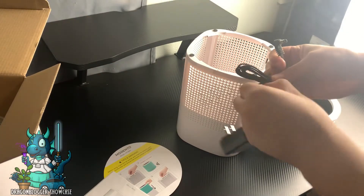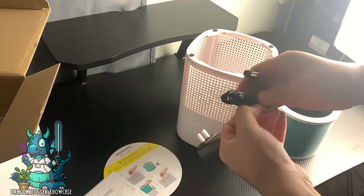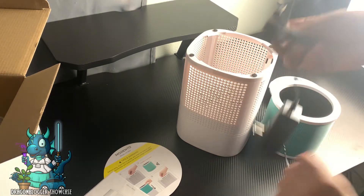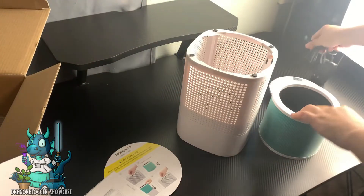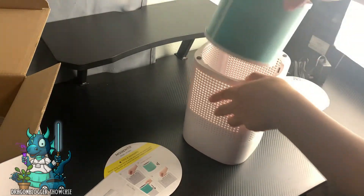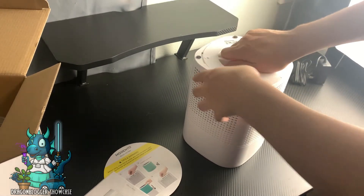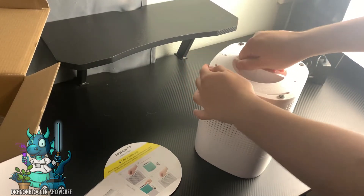I'm going to take the bubble wrap off the cord, go ahead and replace the filter, and screw the top back on. Now it's locked.